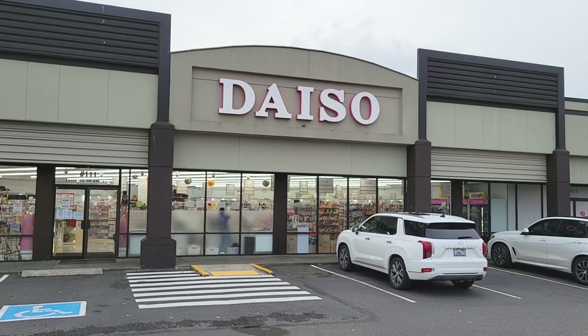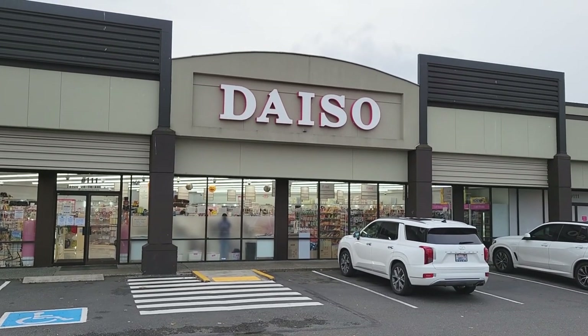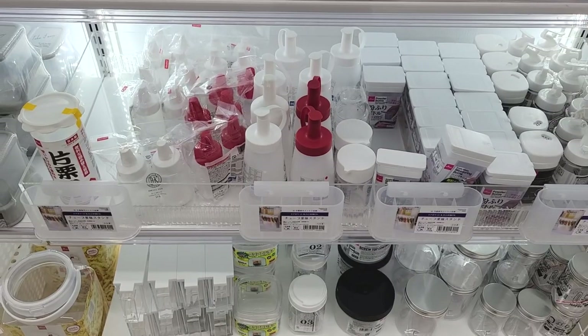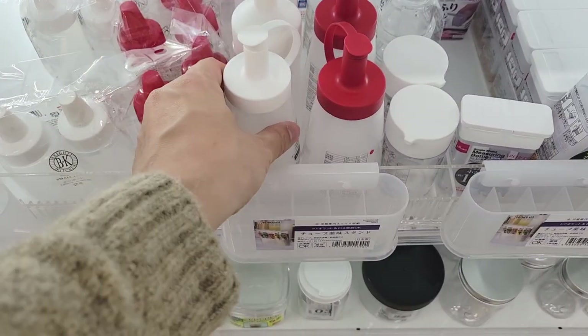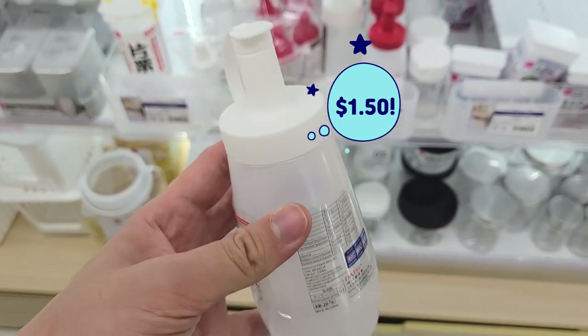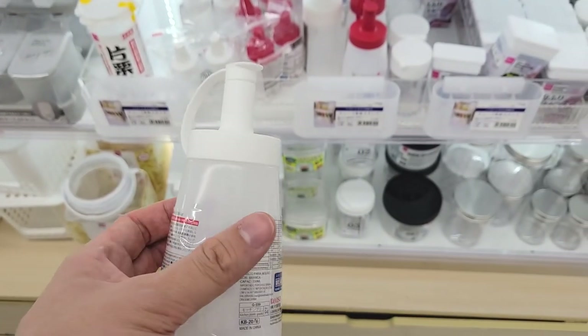For those of you not familiar with Daiso, it's a Japanese value store. They offer a wide range of products at an affordable price. We came here to pick up an empty bottle to be used to water Olive's face. We chose this since it has a narrow spout for precision. You can also find similar bottles at a dollar store.